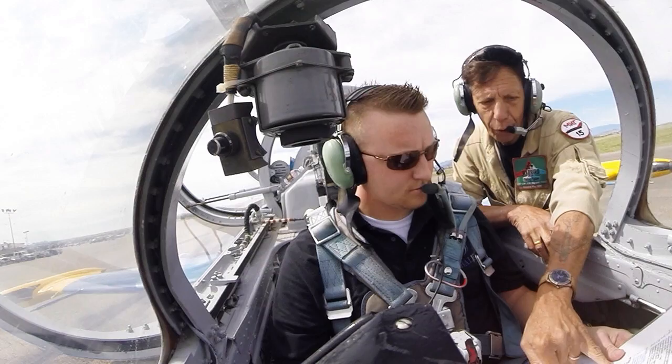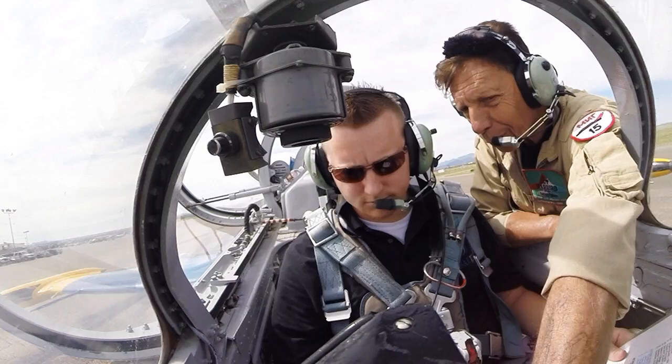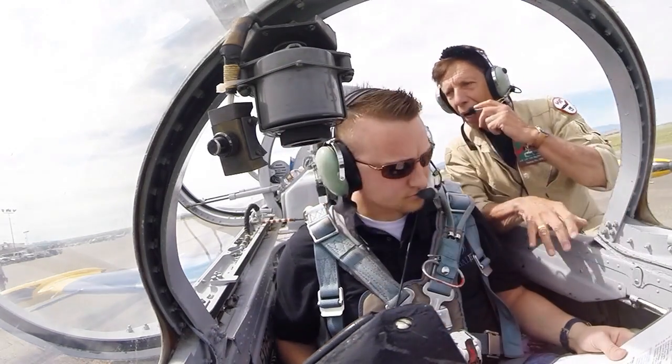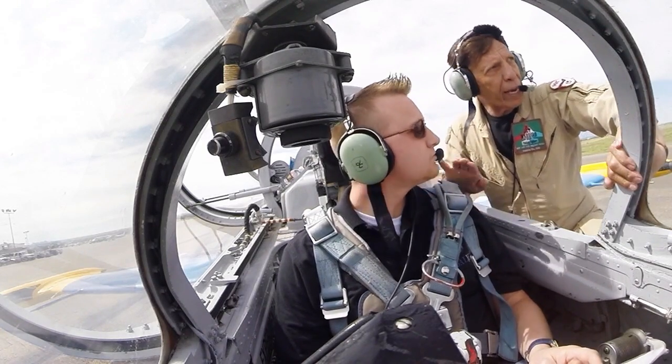Third row we don't care about today. Fourth row: engine triple gauge, hydraulics and voltage — this is all normal. Battery voltage is normal now. Hydraulics should both be normal. I want you to select the middle flap button for middle flaps. I'm going to close your canopy — get inside.